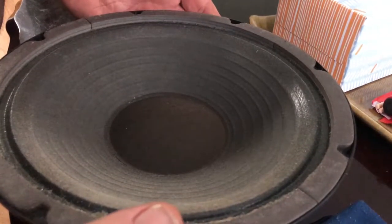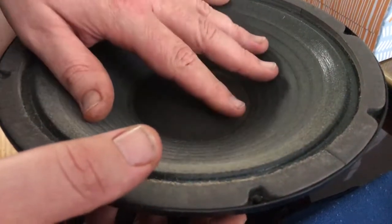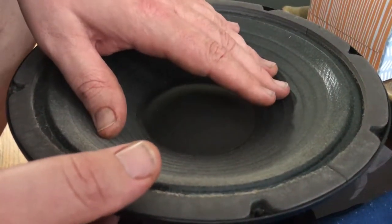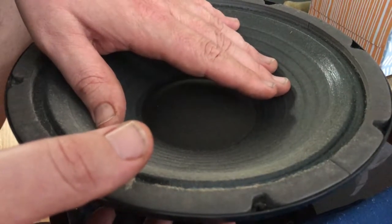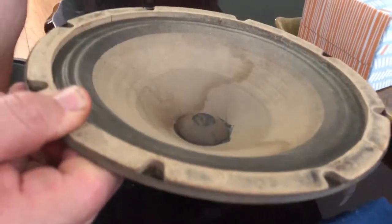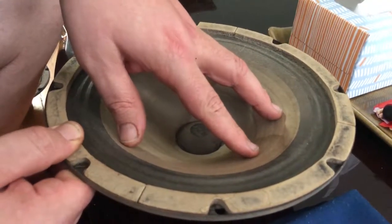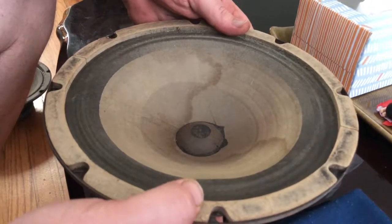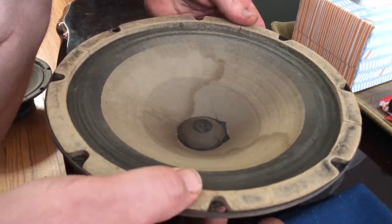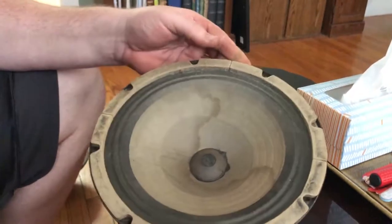I thought this would be a good opportunity to show you how you can tell if your speaker is completely blown. Here is the Eminence replacement speaker that was in the Super Reverb — as you can see the cone moves up and down when I flex it. Now if I take this Jensen that's totally blown and look at the cone, I can press substantially harder and the cone is not moving at all. That means the voice coil is totally frozen and this speaker is blown.